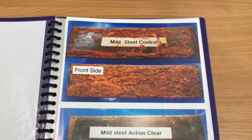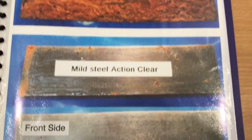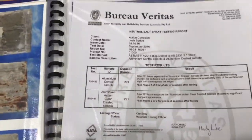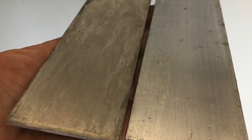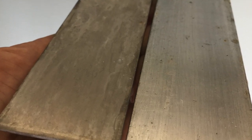This report by Bureau Veritas shows the results of salt spray testing, where different types of steel were put into the chamber — some treated, some untreated — for comparison. These images show mould steel: the top two images are untreated and the bottom two have been treated with ActionClear, giving a good indication of how ActionClear stops corrosion. These are aluminium panels from the salt spray chamber — the one on the left untreated, the one on the right treated with ActionClear — demonstrating exactly how ActionClear protects aluminium, since coils are made of aluminium.